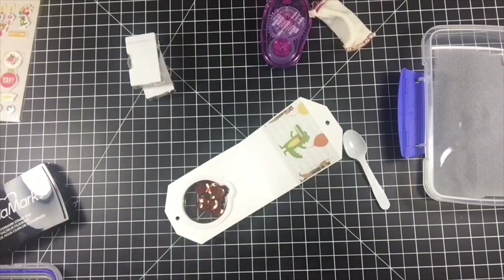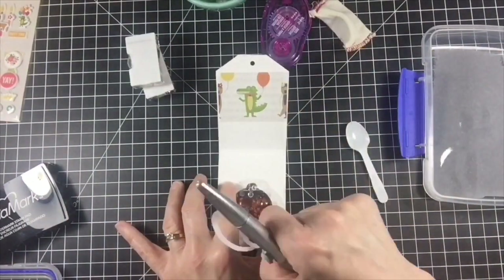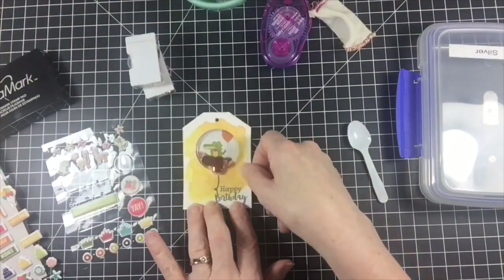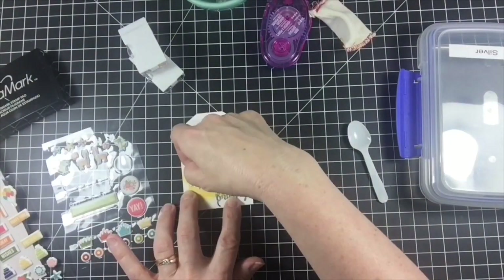I added some clear sequins to the mix for a bit of extra sparkle. I peeled off the adhesive backing on the shaker insert and adhered the tag together. Finally, I added a few stars from the Super Celebration puppy stickers collection, and then to finish the tag off I tied a bow with some gold cording.